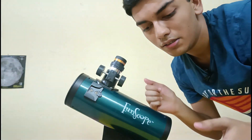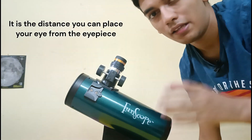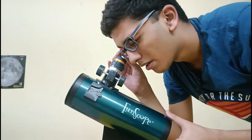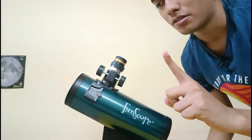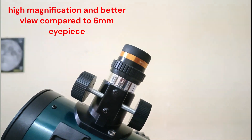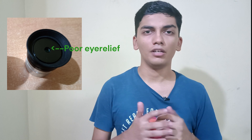Eye relief is the distance you can place your eye from the actual eyepiece itself. You want to take that into consideration because if you're an eyeglass wearer, this can be really problematic — especially when looking at planets at high magnification through a small focal length eyepiece. But a Barlow Lens takes that into consideration. If you use a 10 millimeter eyepiece with a 2x Barlow, you can get a higher magnification view and still have the eye relief of the 10 millimeter eyepiece, over the 6 millimeter eyepiece which doesn't have very good eye relief.